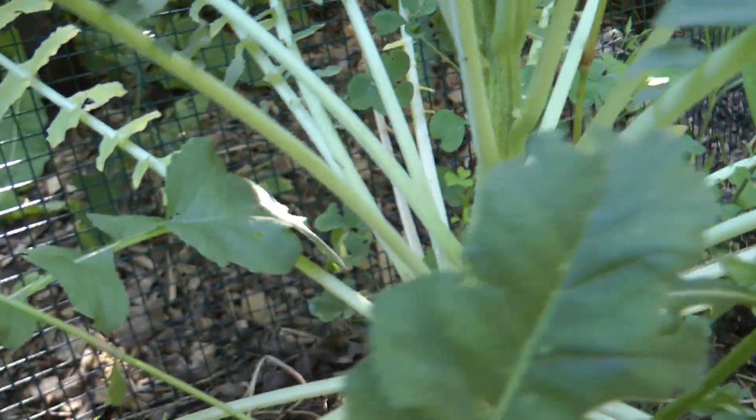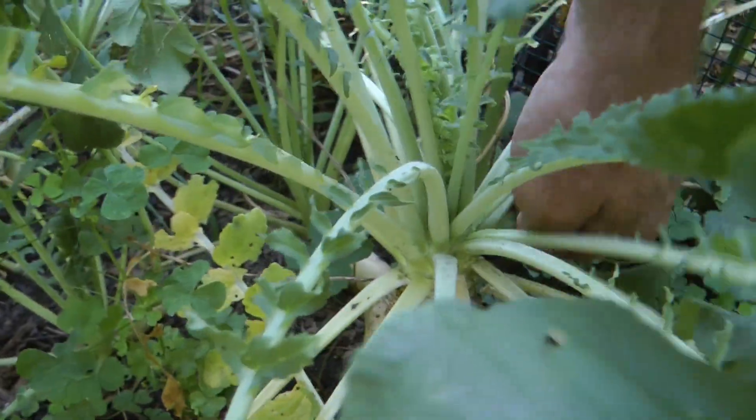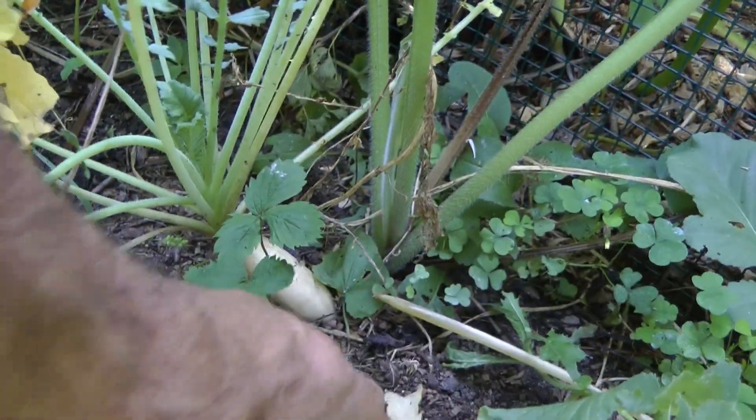It just wants to blossom, so I gotta take it and go through this batch here. Look at that big old one - that's gonna get tough too. It's already rotten. I picked it too late.